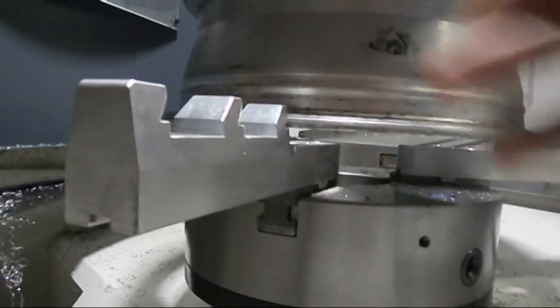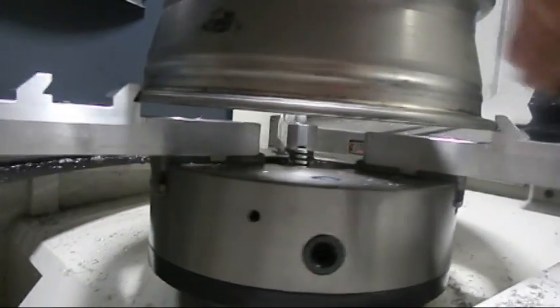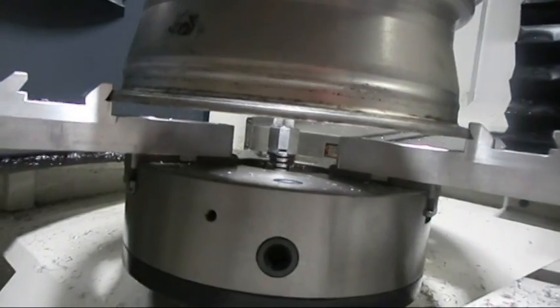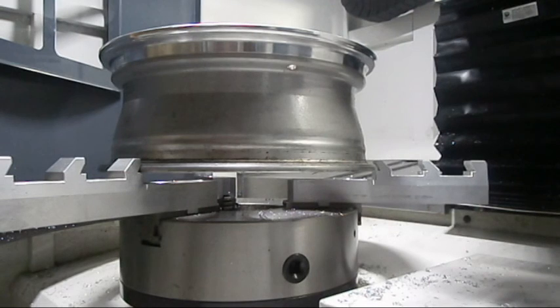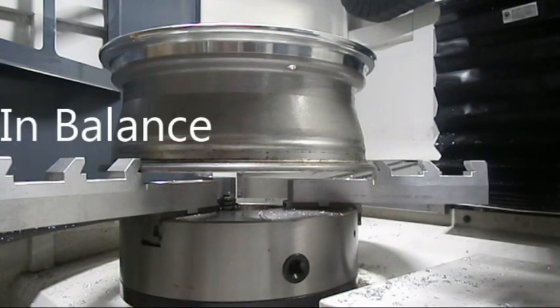I'm rotating the chuck. You want to test to make sure that the rim is inserted properly on all three jaws. After installing the rim, one should always make sure that the rim is in balance.